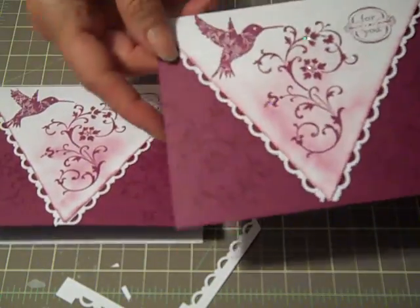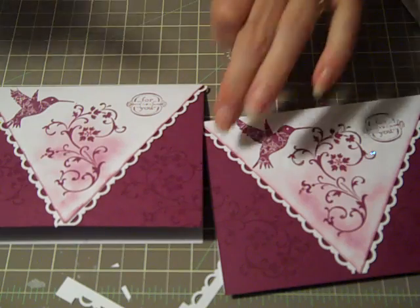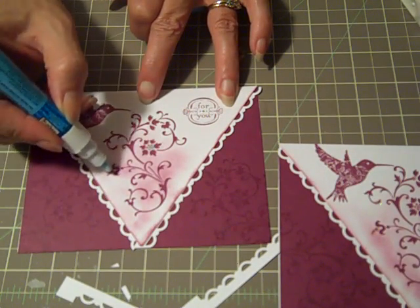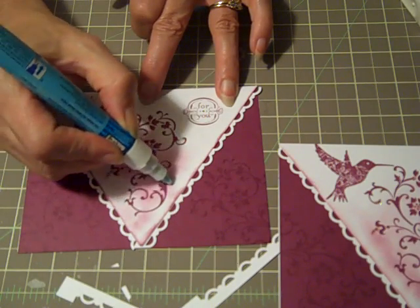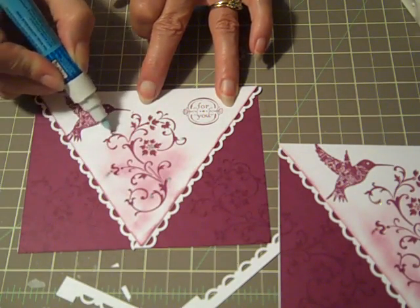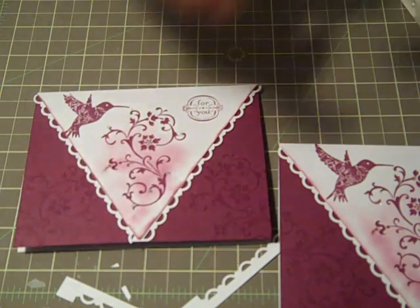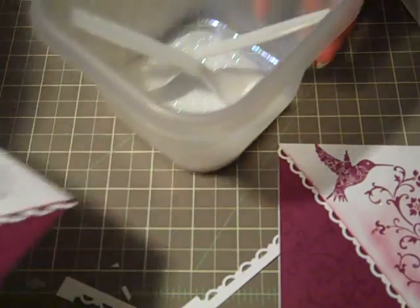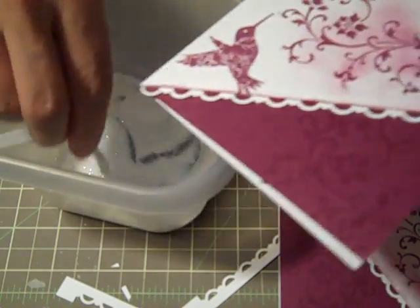And there we have it. On this card I put a little Dazzling Diamonds. You can just take your two-way glue pen and put a couple of spots down where you might want a little extra bling on your card. Let's put something up here and maybe down here — just a little bit of sparkle on it.